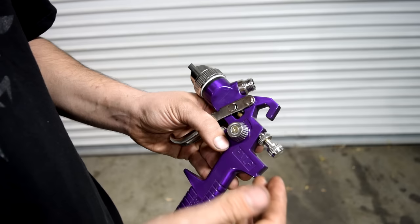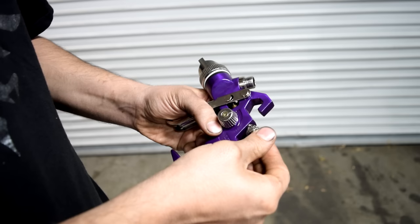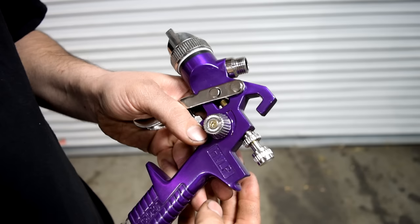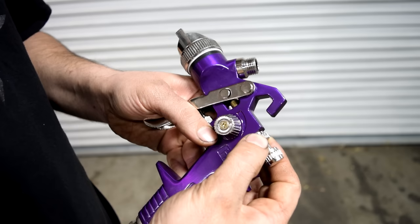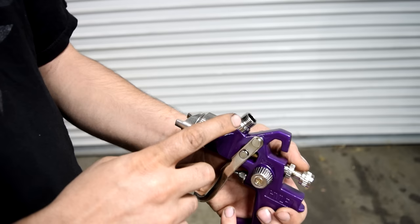That way you get near the maximum amount of fluid passing through your spray gun. Do that by unscrewing this all the way and then turning it in half a turn to one full turn. If you want to make sure that this adjustment doesn't move, you can just turn in the second one all the way — this locks it in.